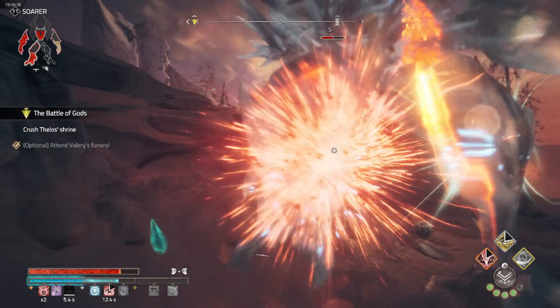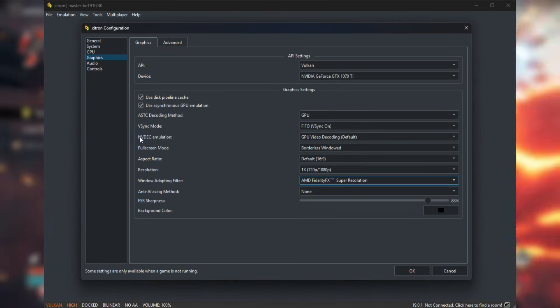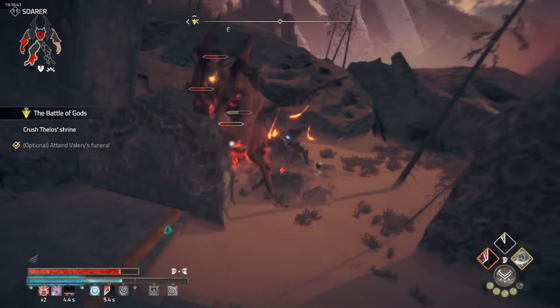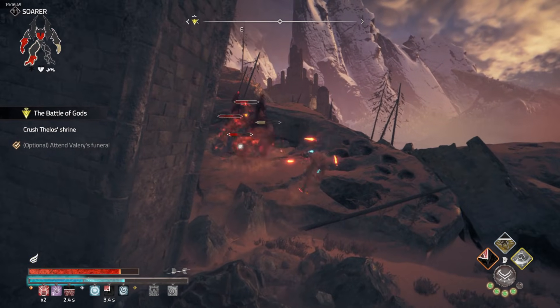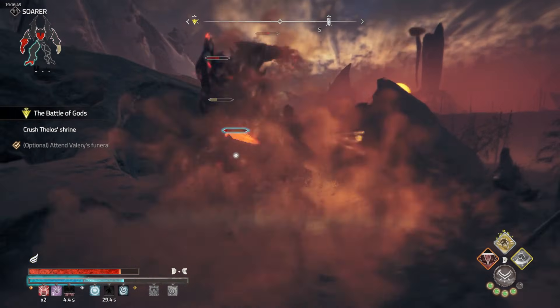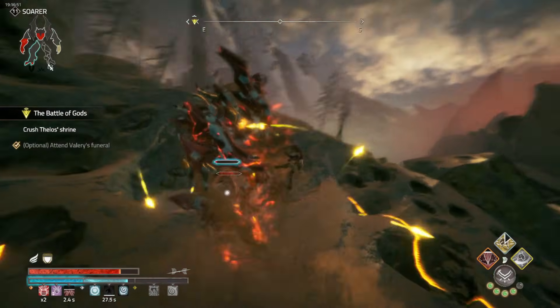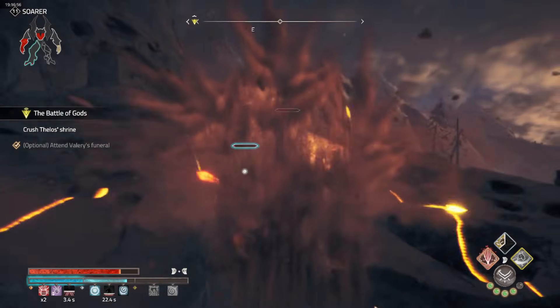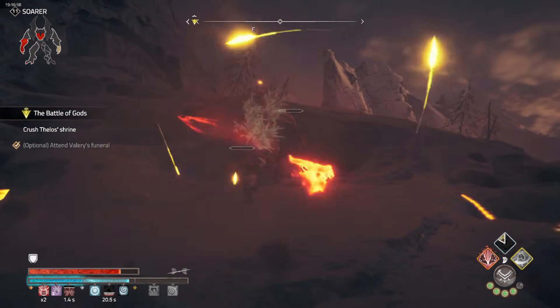Another major win is relaxed GPU validation — this essentially means Citron is more flexible when running games on your system, allowing more games to work without the GPU causing errors. With improved error notification handling, you'll be notified right away if something goes wrong, with a clear message about what needs to be fixed.